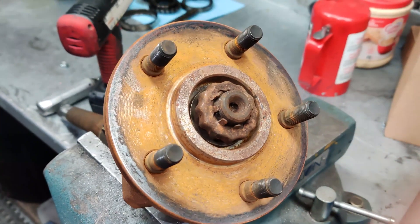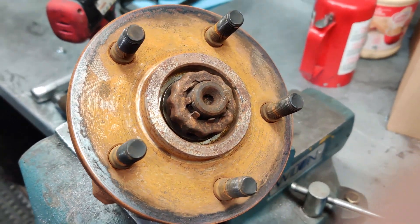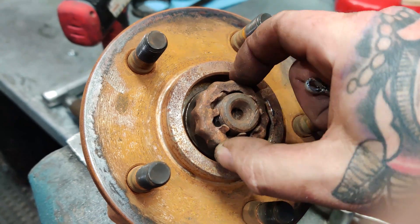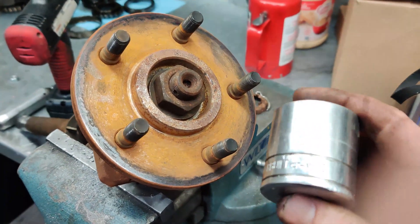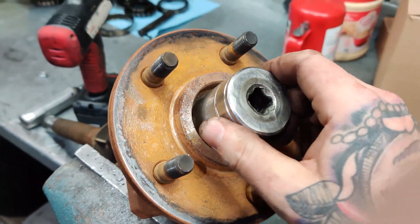This part you should probably do in the vehicle. I've put it on a vise because it's easier to film one-handed. Basically, take your cotter pin out, take your castle nut off, and pick up your 35mm socket — that's what you'll need for a Dana 30 axle nut.